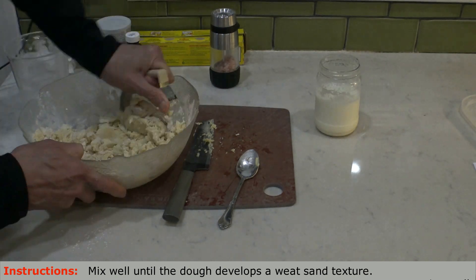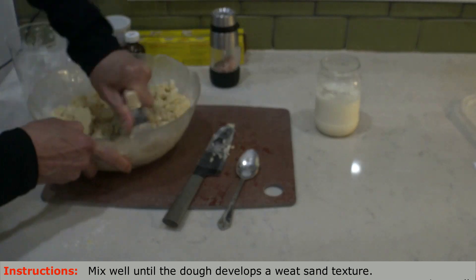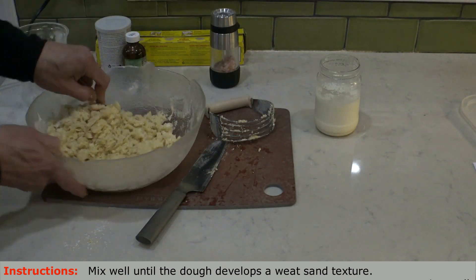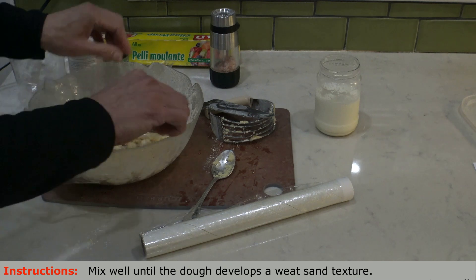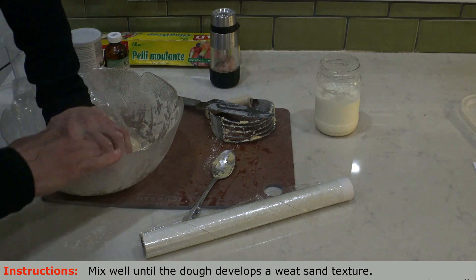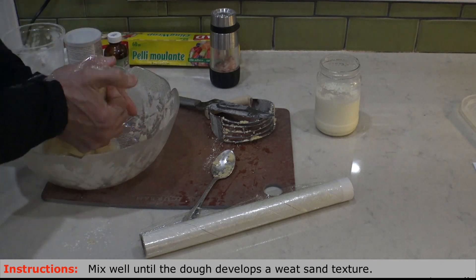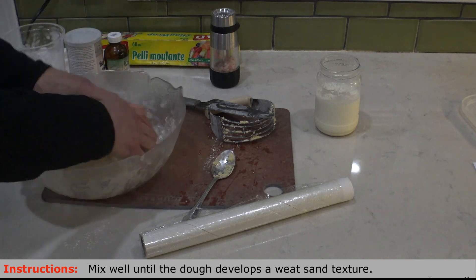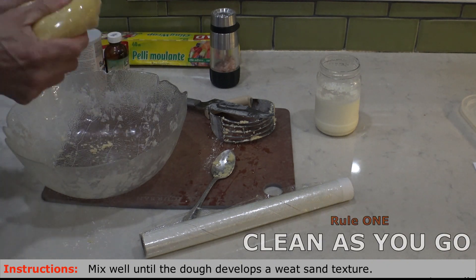Initially this apple pie was very messy, but over the years it has become so easy and convenient. It's something that you can learn in this video. Keep your area clean — clean as you go. One by one you will learn to make this process very easy and fun, and the result will always be predictable. The final step is to cover the dough with a plastic wrap and let it rest in the fridge for about 30 minutes. This concludes the dough process. Don't forget rule number one: clean as you go.